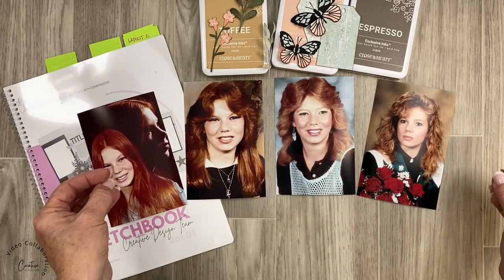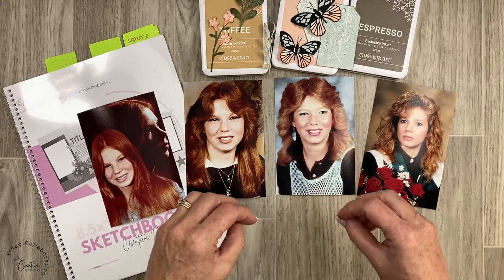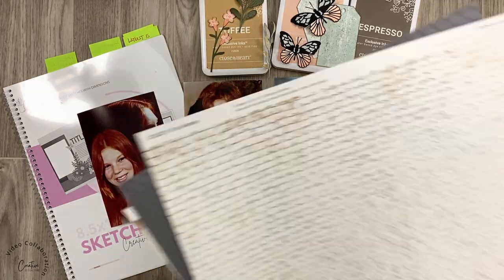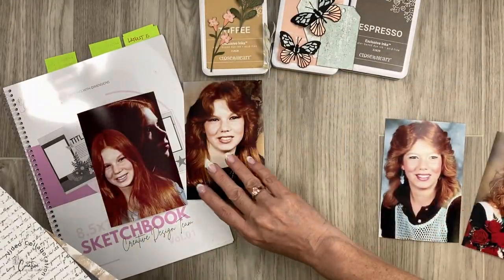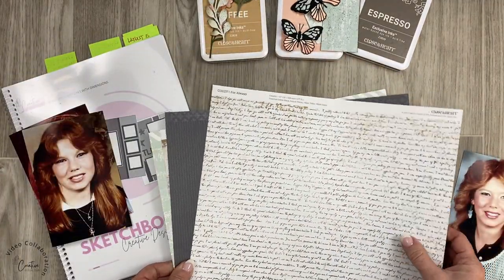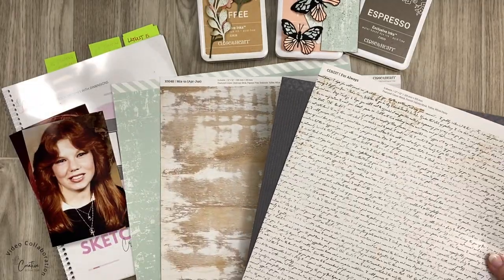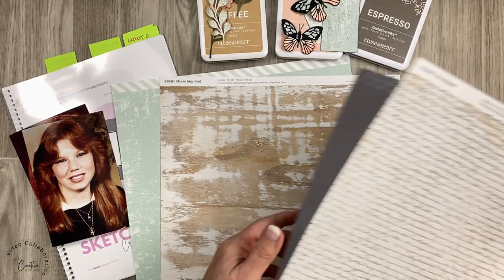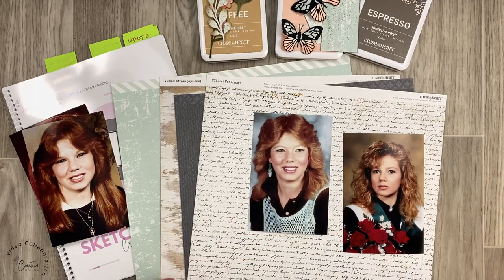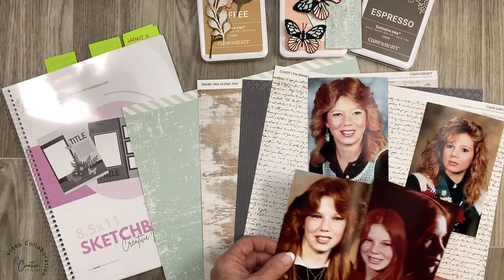These are extremely bright photos, so I thought, how am I going to incorporate this into my baby album and have the same look and feel? Let's take a look at what happens when you take these really bright photos and put them on something a little bit more neutral. I've been using the Mix-in and the Cosette paper, so I'm going to bring in a more neutral palette.